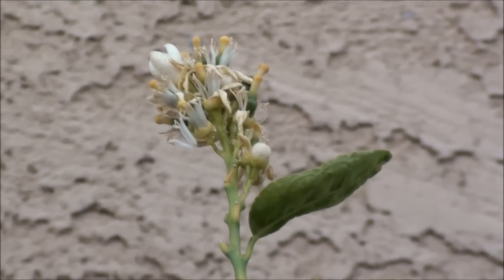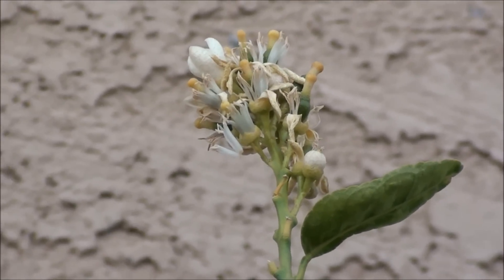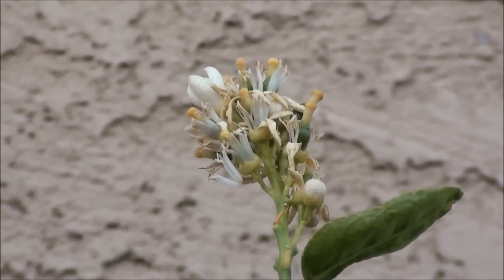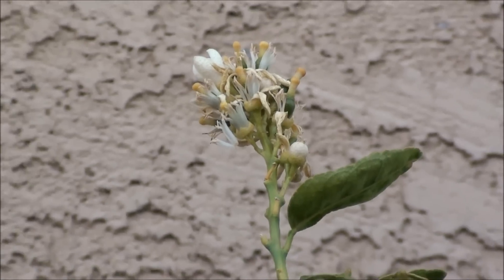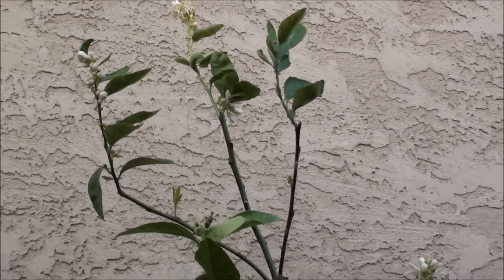That is the top of my Bears lime tree. Looks like we got some limes forming and some flowers up there, but this is what I wanted to show you.